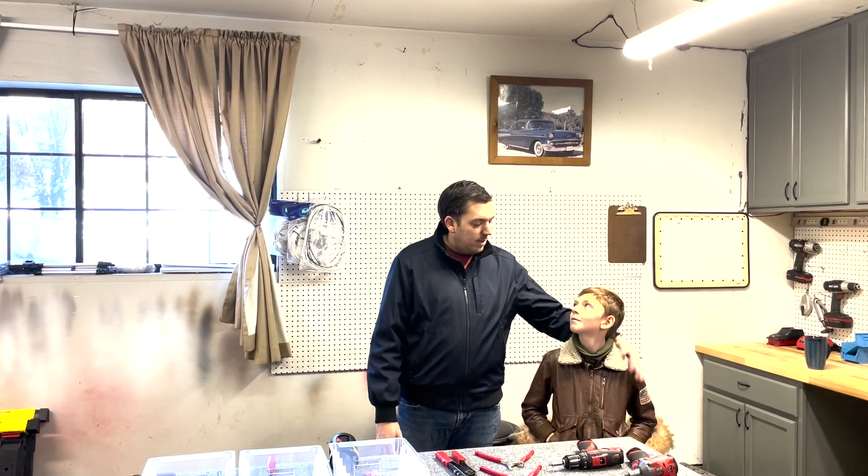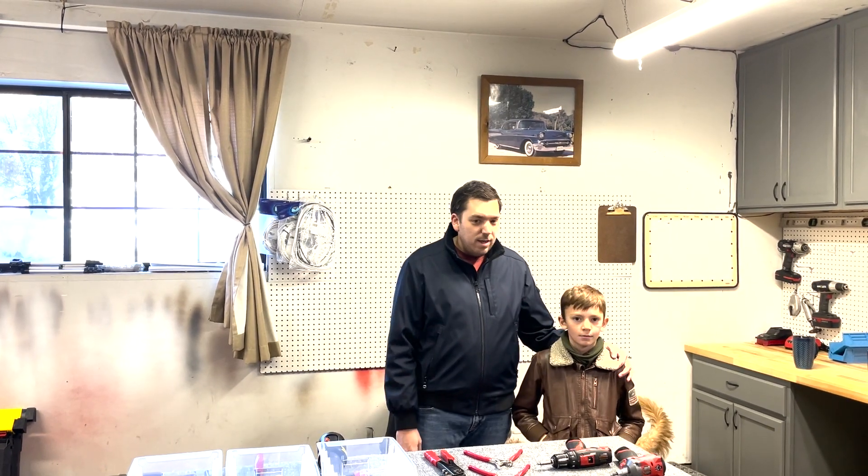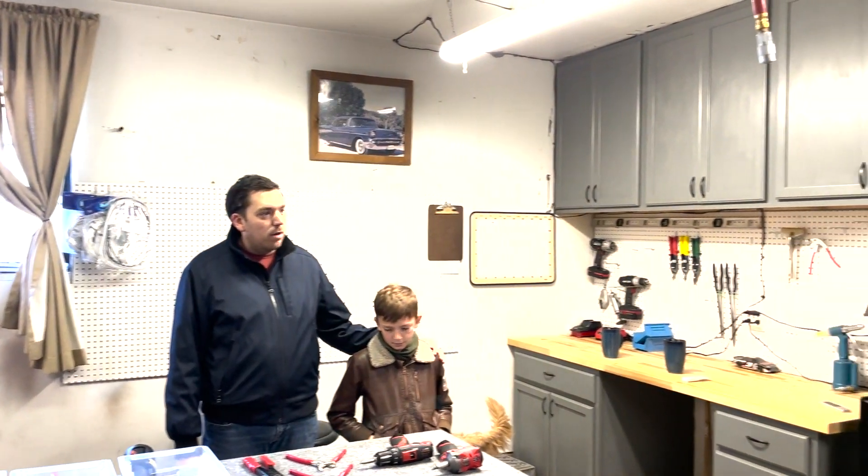Hi everybody, this is Nick. This is my son Parker helping with the build. Lynn is videoing. Wanted to introduce everybody to the workshop that we're going to be using. This is Lynn's two and a half car garage.